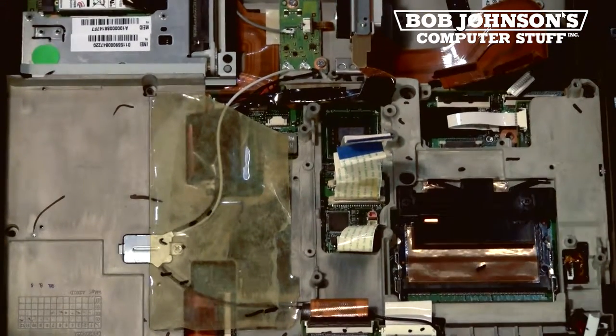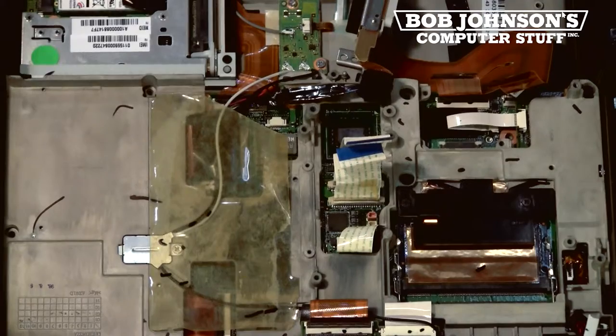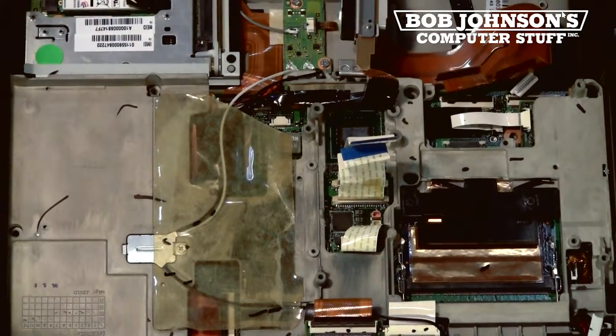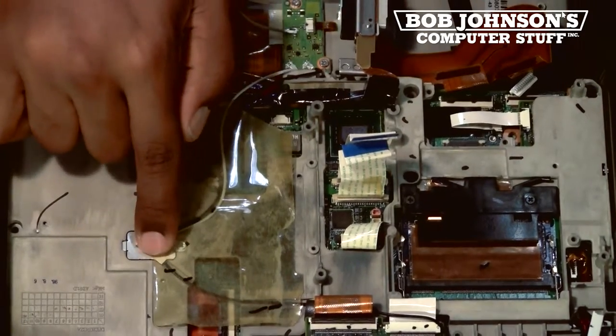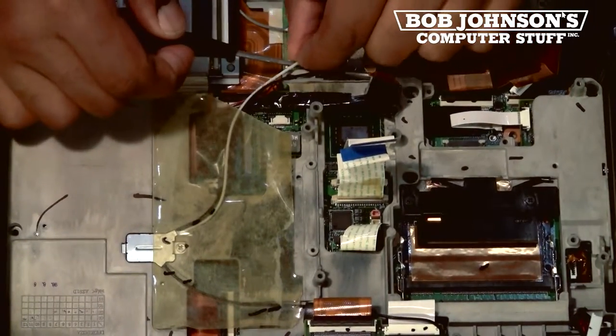Now we have to disconnect the wires underneath this cover where the antenna wires lead going into the system board. The antenna wire is connecting to the touchpad PCB and then runs underneath the chassis to the single-pass antenna. Let's disconnect these cables now.